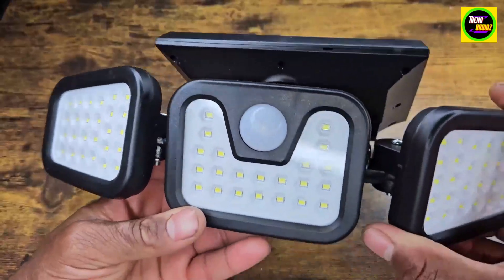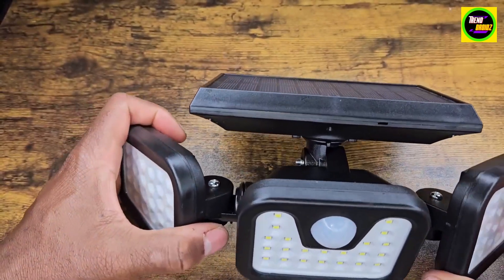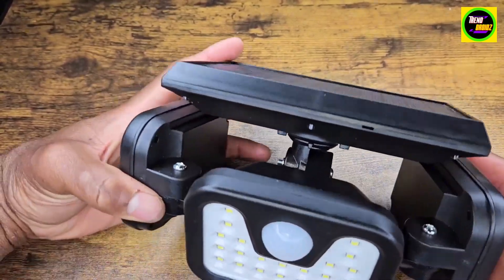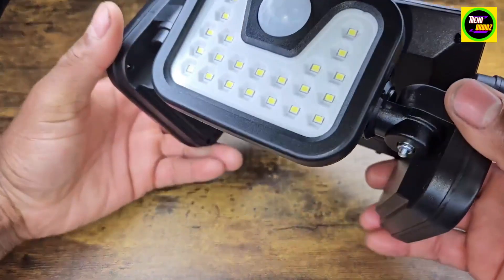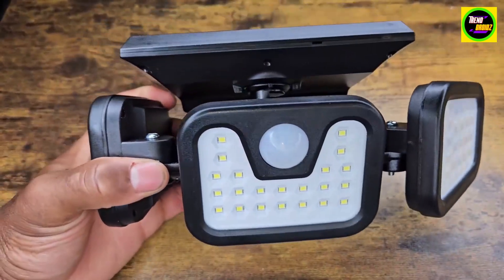It's pretty sturdy and really lightweight too. I'm going to take it outside so you can see how bright it lights. Really good product here and I highly recommend it.